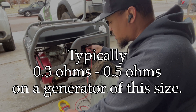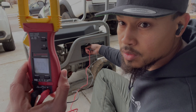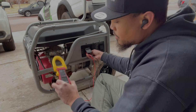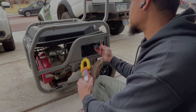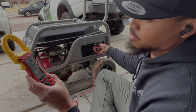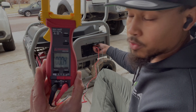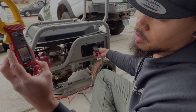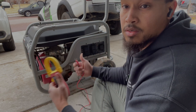When we check there, we have 0.4 ohms. Same line sits at 0.4. Let's check the other line — that one sits at 0.4 as well. Check the bottom — also sits at 0.4. So that's telling me that the stator on the generator is good.